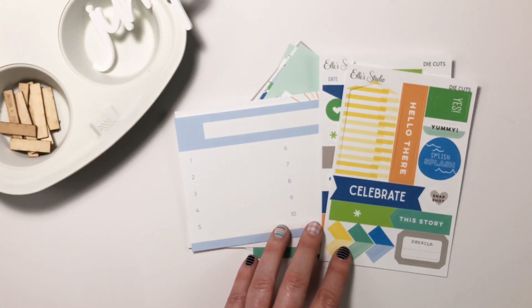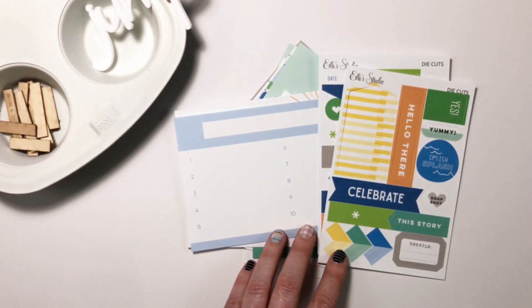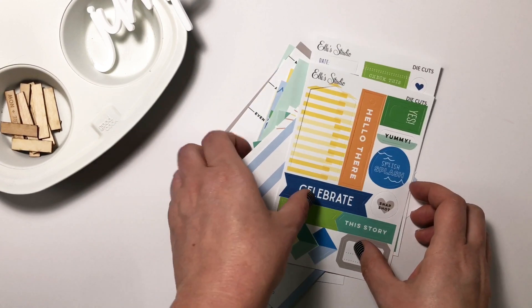So this is what comes in the main kit — this is the monthly kit for July. Everything else will be extras, so let's take a look at all the other stuff that goes along with this kit.